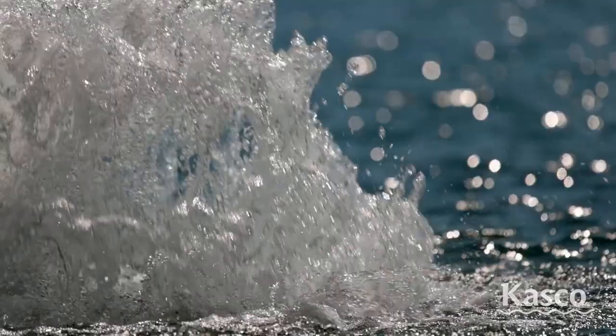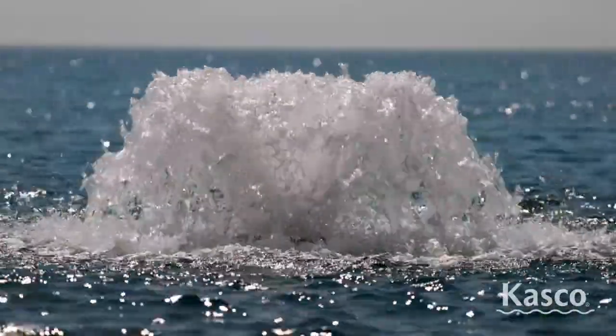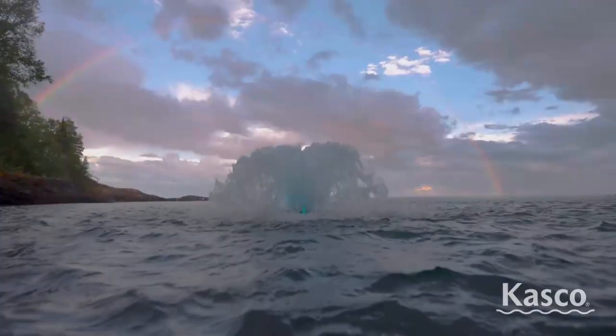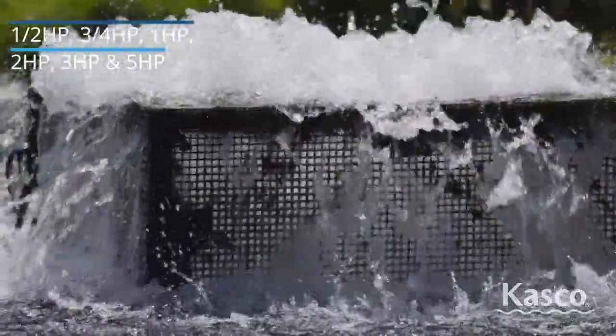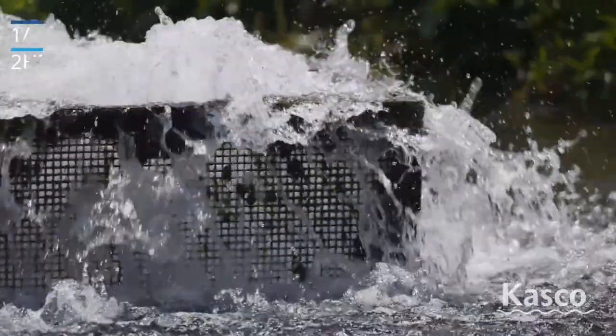High-performance surface aerators from Casco dramatically push high volumes of water into the air. This process increases the overall health of your water and keeps it thoroughly mixed. Casco's surface aerators are the most dependable and efficient units on the market. With six different sizes and up to 400 feet of power cord available, these surface aerators are perfect for any installation.